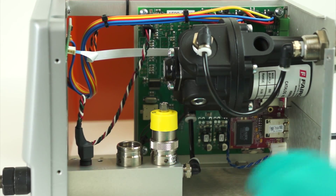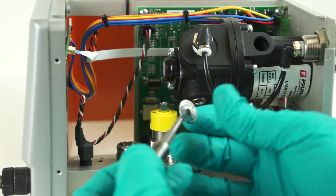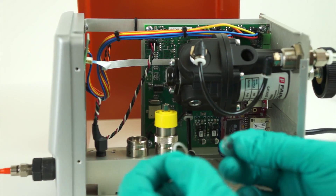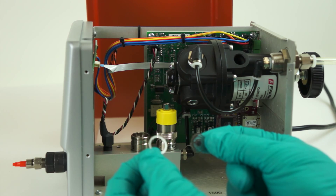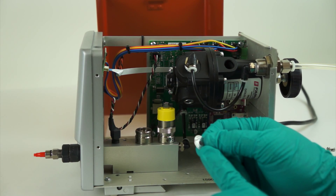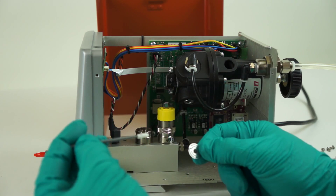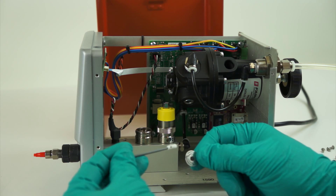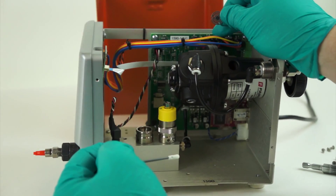Inside the valve base are two small pieces, easily accessed with a magnetic tip screwdriver or simply a magnet. The two pieces are what we call the spider seal and a flat washer. On the bottom of the spider seal is the seal pad. This seal pad can collect debris that can be taken with a swab and simply cleaned off. Alcohol can be used if necessary. The seat components inside the machine can also be swabbed off or blown out with a small puff of air.